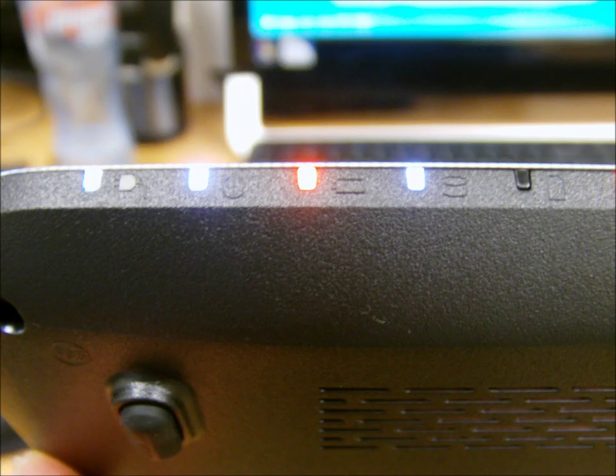Don't worry. So long as your light indicator looks like this, everything is going to be okay.